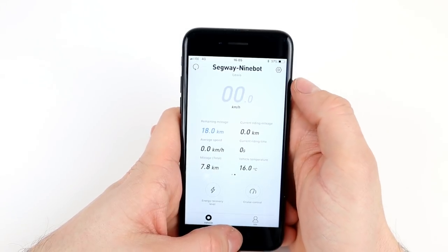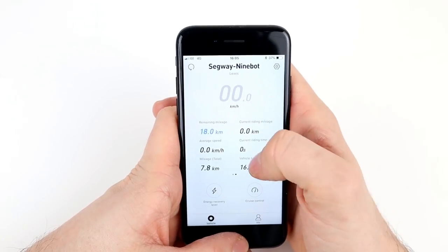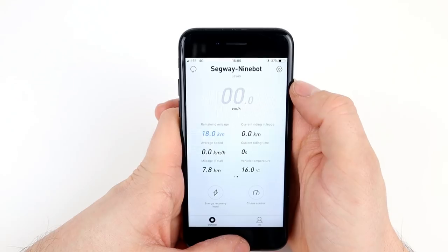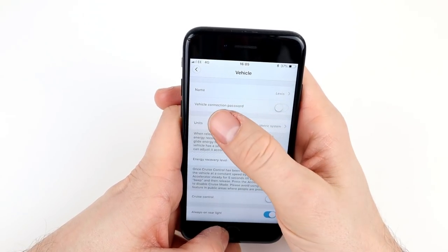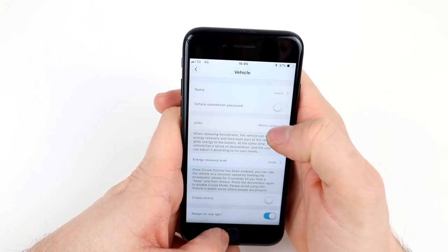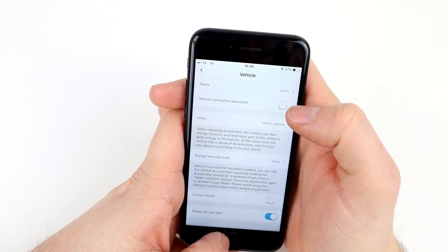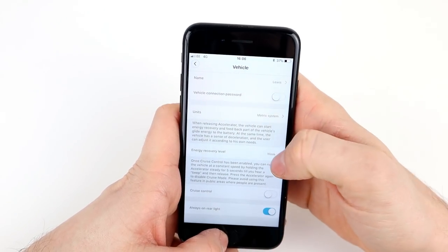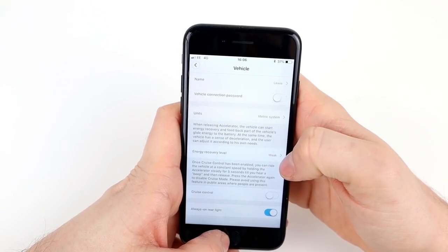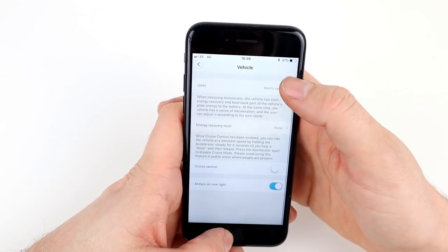The app also shows vehicle temperature — currently 16 degrees. You could mount your phone on a handlebar holder for live information, though looking at your phone while riding isn't ideal. In the settings you can change the vehicle name, set a connection password, and choose metric or imperial units. The energy recovery level setting is interesting: when you release the accelerator, the vehicle starts energy recovery and feeds kinetic energy back into the battery. I had it set to 'weak' — on 'strong' it feels more like braking. Weak keeps things more stable.